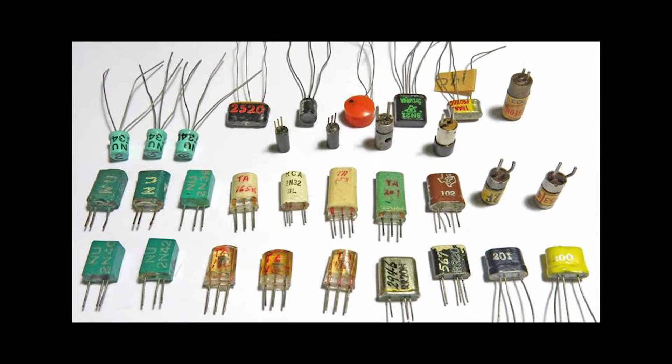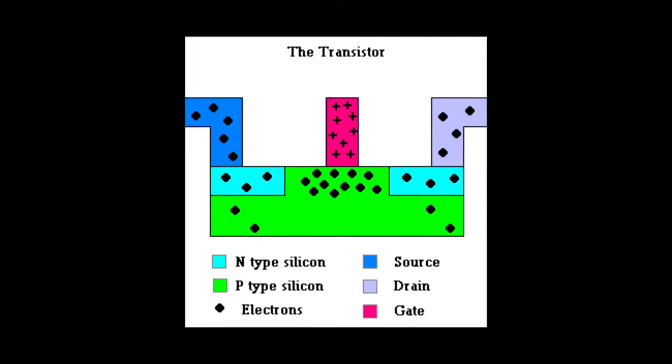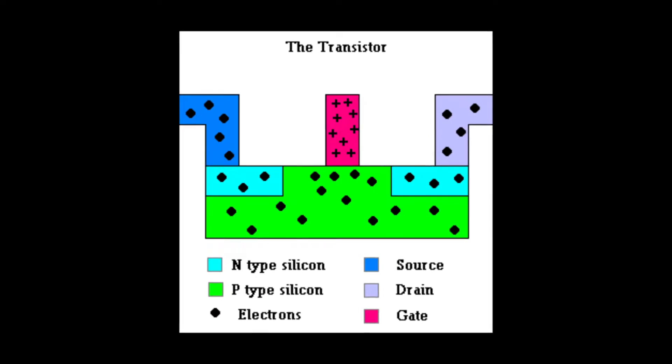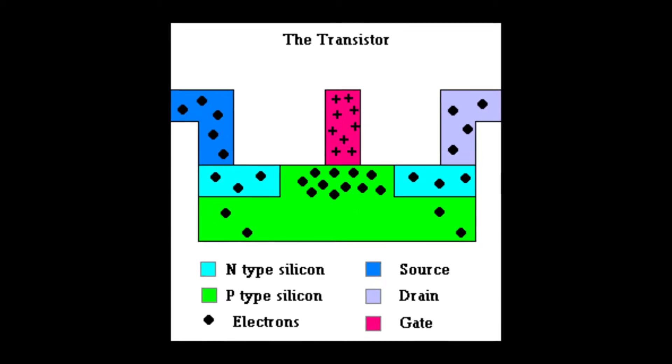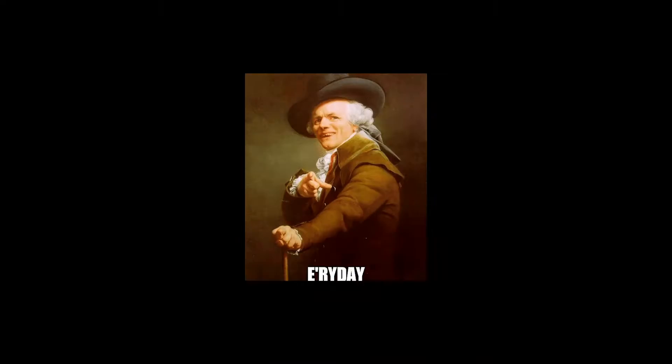In a few episodes, we'll see silicon transistors fix that problem. We'll also see how overloading different transistors gives you different tones of distortion. I highly recommend looking into the science of how a transistor actually functions — super interesting stuff. Link in the description.